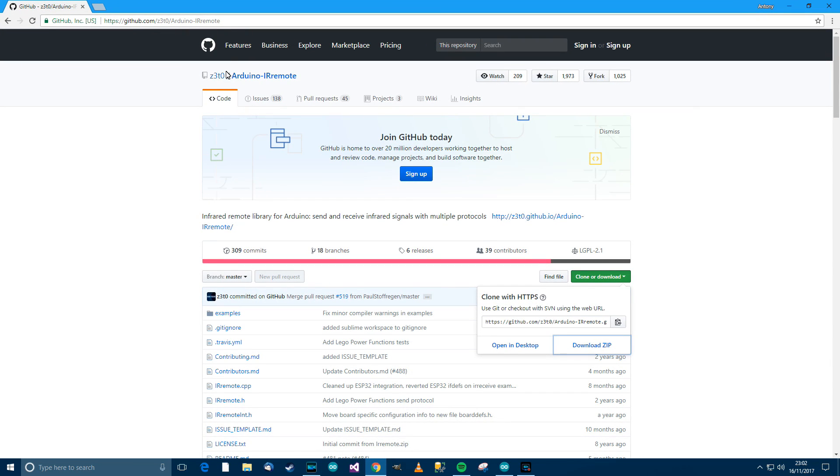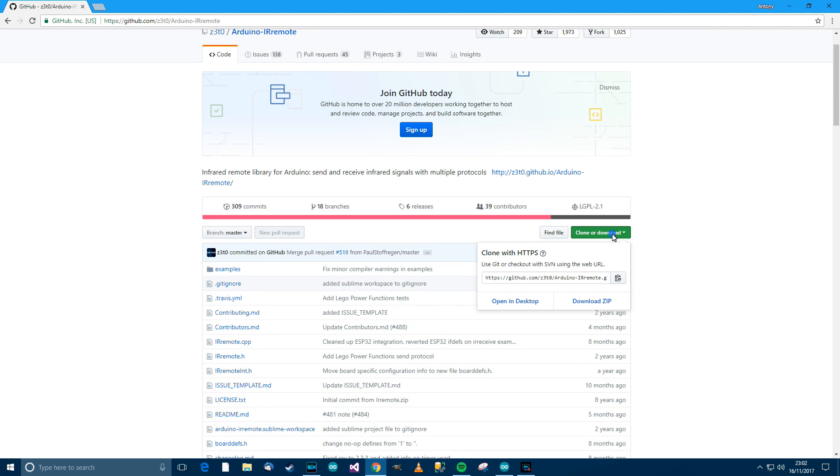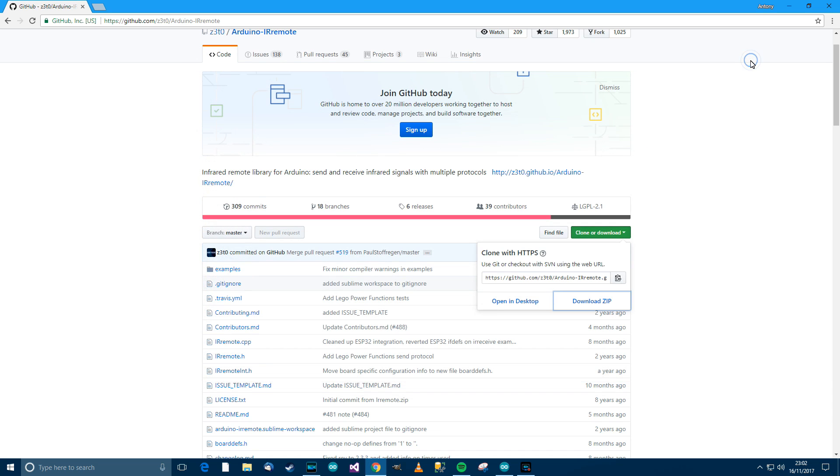The first thing you'll need to do is download the library. The library I'm using is at https://github.com/z3t0/Arduino-IRremote. Go there, click on Clone or Download, then go to Download ZIP. When it's downloaded, click in there, go to Copy, and then close that down.